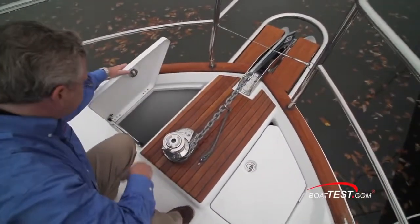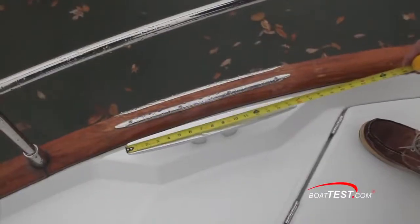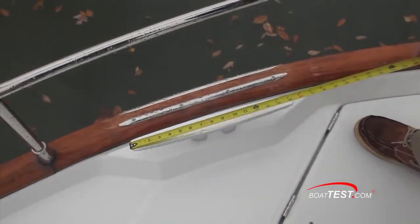The Lumar windlass is standard but only controllable from either helm. I'd like to see foot controls or a handheld remote at the bow. Take a look at these 16-inch cleats and the chafing strips just outside.